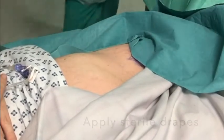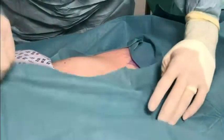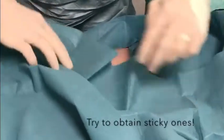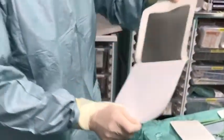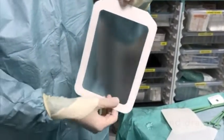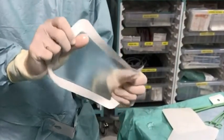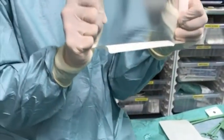Patients will not thank you for sticking drapes to their pubic hair, so protect this with a sterile gauze or a sterile towel if necessary. Your assistant will provide you with a 50mm ultrasound probe covered with some sterile jelly. Use a large tegaderm dressing to cover the probe head and provide sterility.